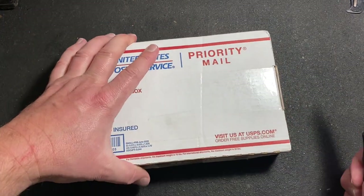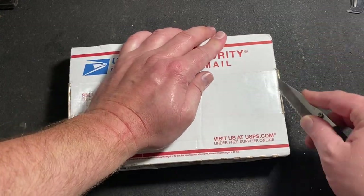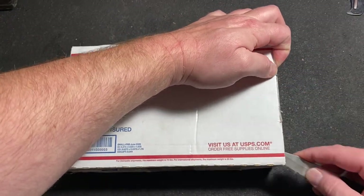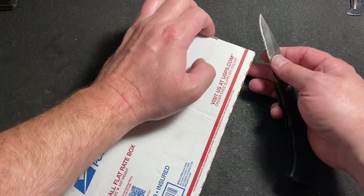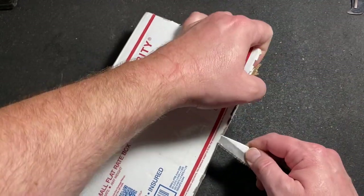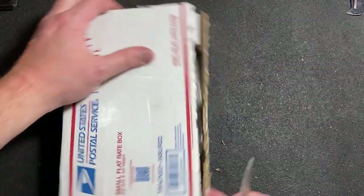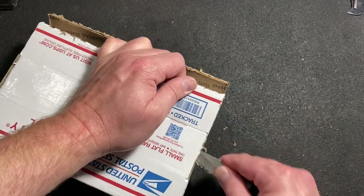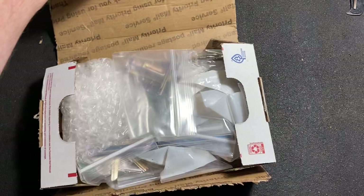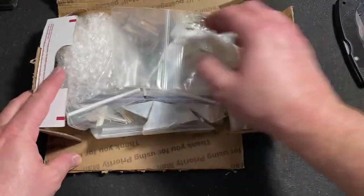This was sent to me by Night Owl, and it has a bunch of goodies in there — a bunch of stuff that I could really use. So we're going to see what all exactly is in there. I know most of what's in here, but we're going to take a look at it.